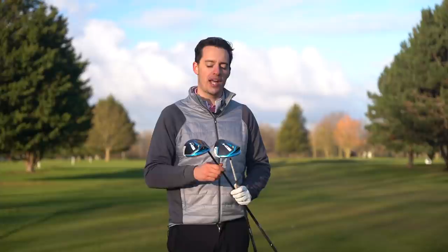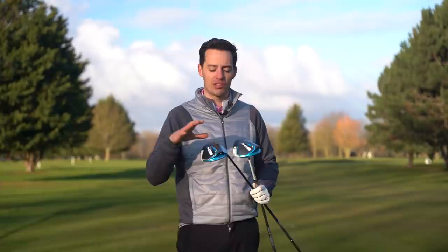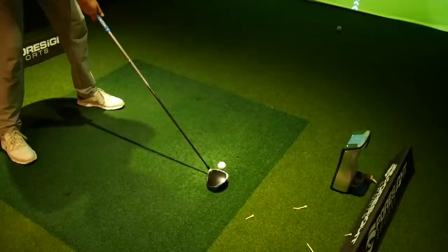This is a big design shift - I've not seen a driver with a full carbon fiber sole panel before. This is completely new to me, so I'm really interested to see how these drivers perform, how they feel and sound, and how they compare to the outgoing SIM drivers. Let's test them on the golf course and on the Foresight Sports GC Quad launch monitor to see where the differences lie.